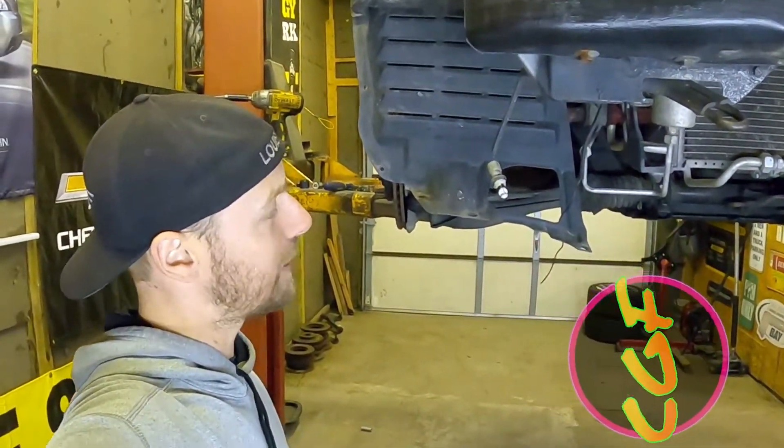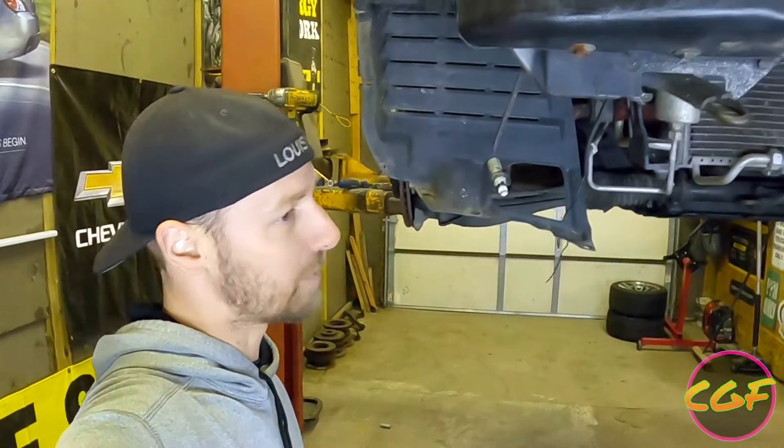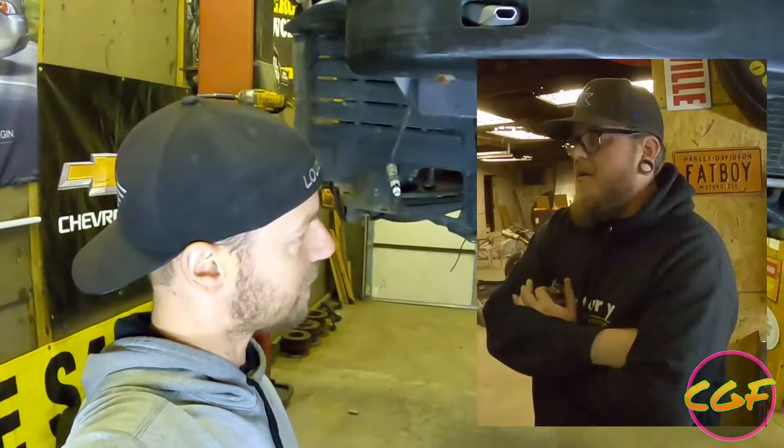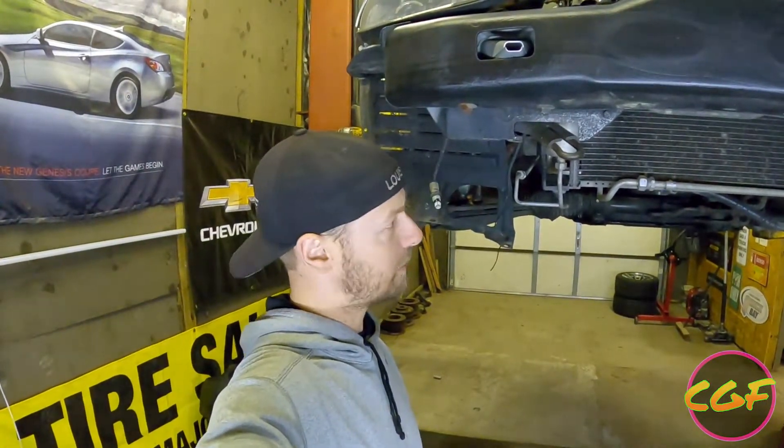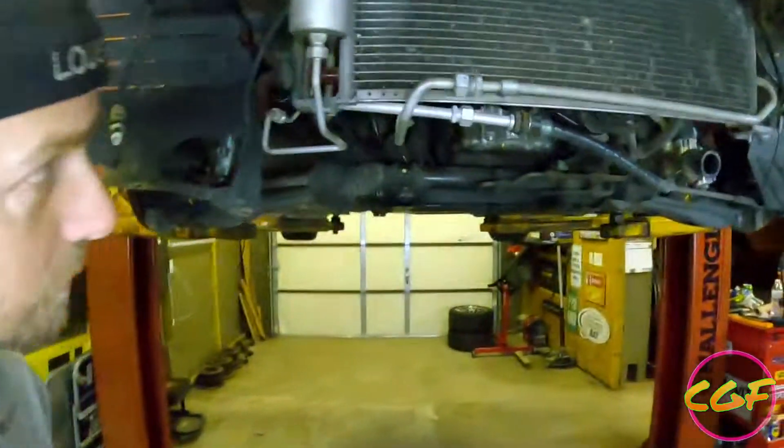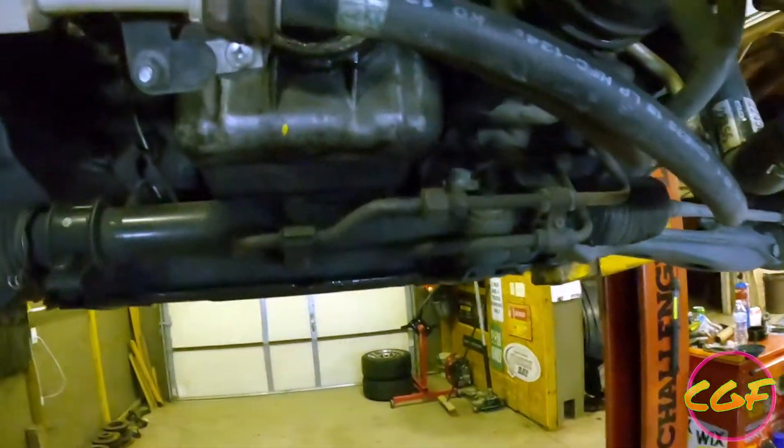Tonight we're working on an NB Miata. It's a supercharged motor — our buddy Dustin's car. He was driving it after the Gap when we went there this year and he kind of looked down at the pulley and noticed a little bit of wobble.